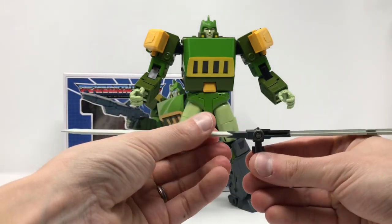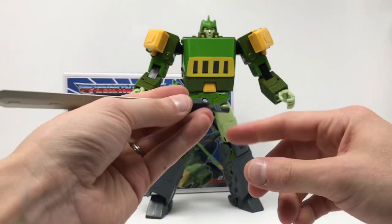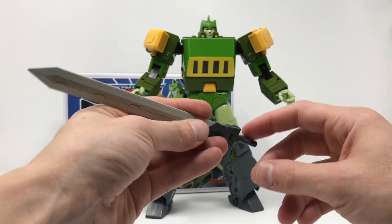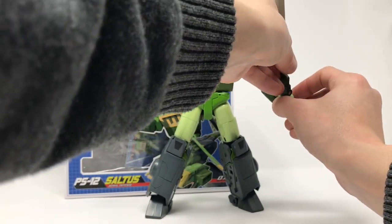Simple to transform, looks really good in hand. He pegs right in just like the other normal masterpieces - pegs right into his hand and he holds it just fine.